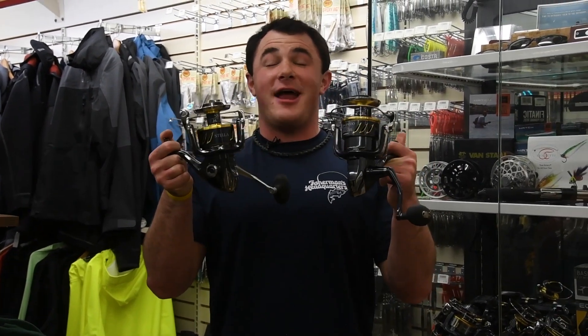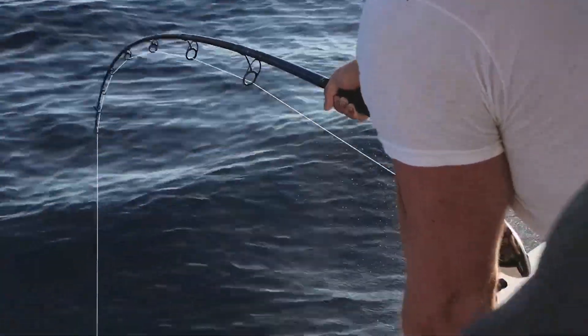I'm Captain Dan DePasquale from Reel Innovation Sport Fishing, and today I have the Shimano Stella, which is without a doubt my favorite big game spin fishing reel.